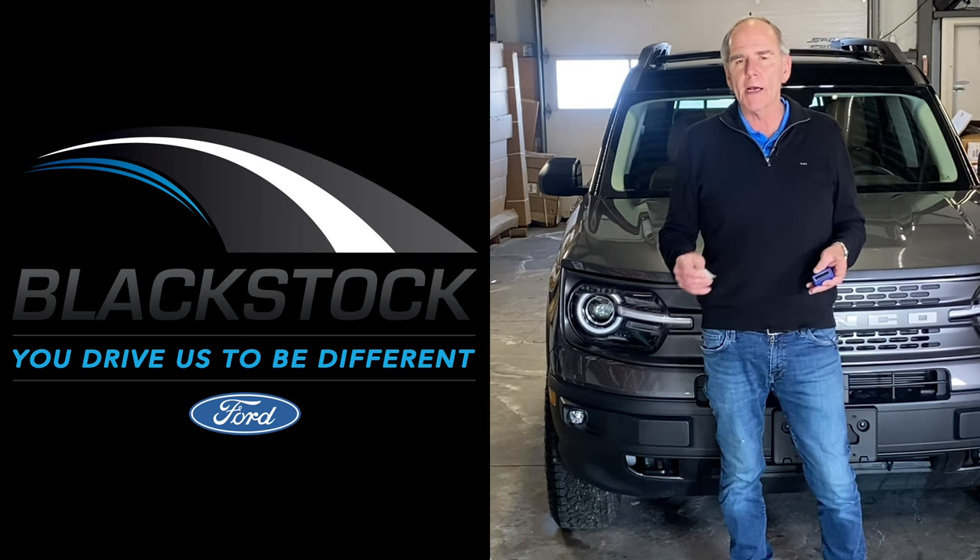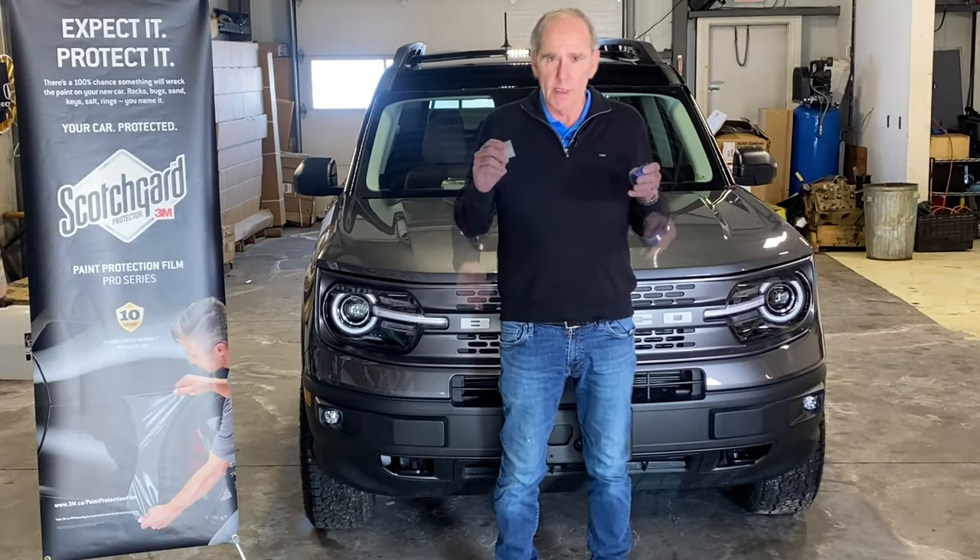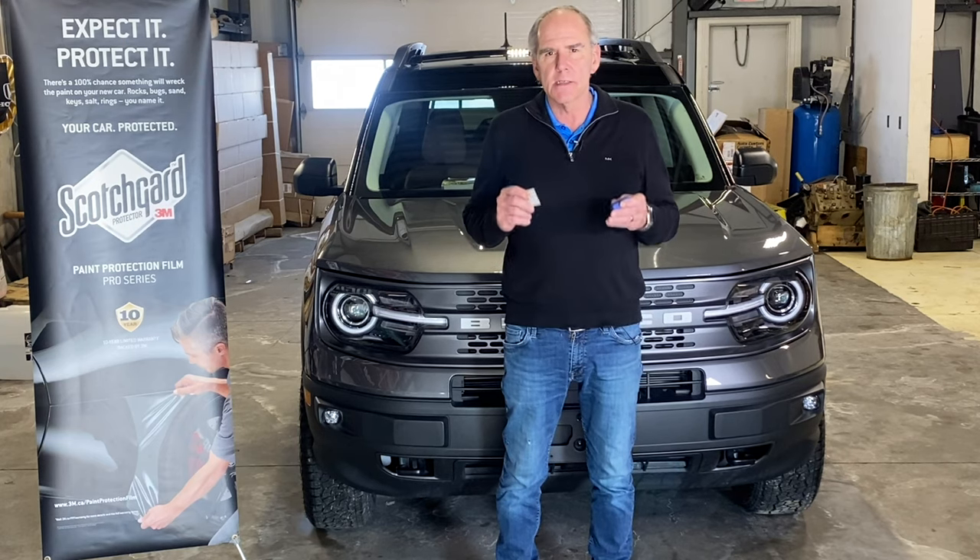Hi, Jim Carson here from Blackstock Ford Lincoln, Orangeville, Ontario. Today I want to talk to you about those nasty stone chips.